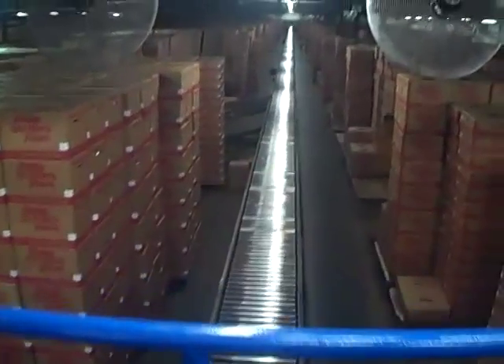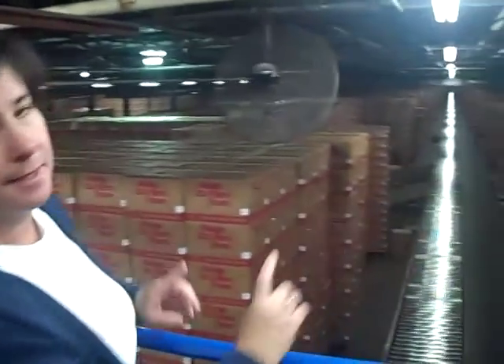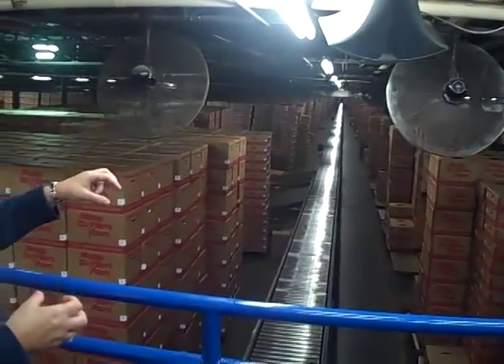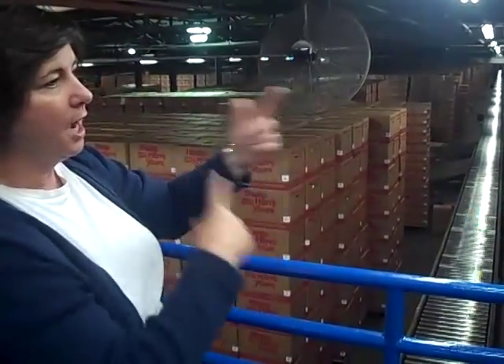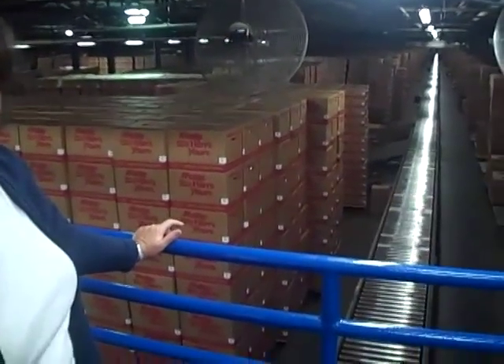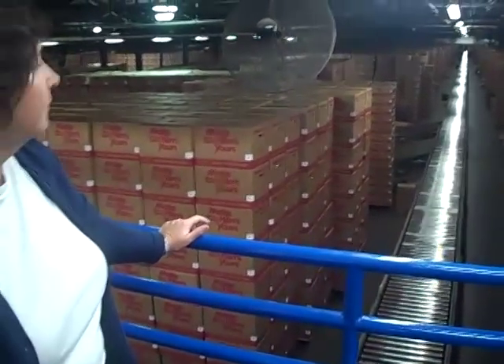How does this roller line work? When new product comes into the warehouse from the opposite side, someone stands and pulls off the new product, puts it onto the back of the row, and it pushes forward. As they pull product to send out to our warehouses, they pull the cases off and put them on conveyor belts that take it out to a trailer — so you're constantly rotating the warehouse. It goes on all day long. Right now it's lunchtime so there aren't many people around, but as soon as they're ready to load another trailer, you'll see the boxes go down.